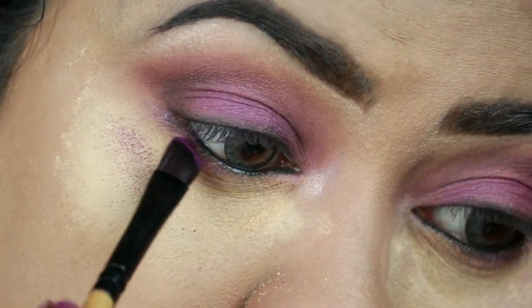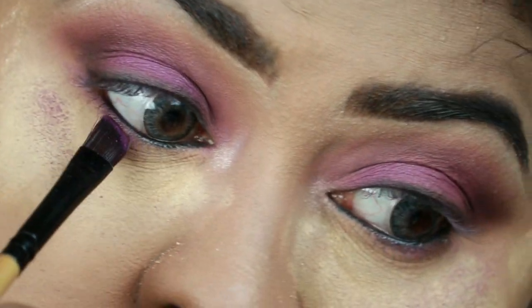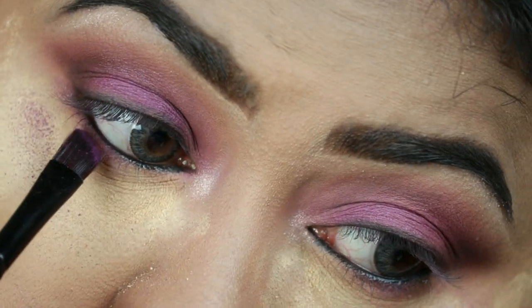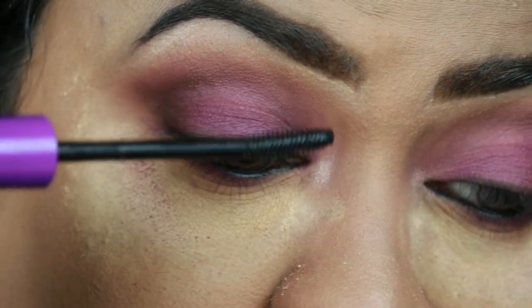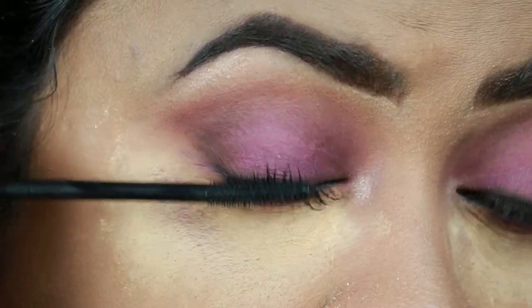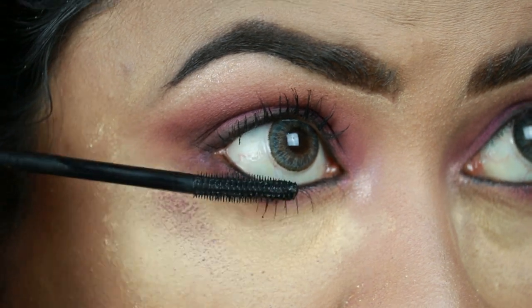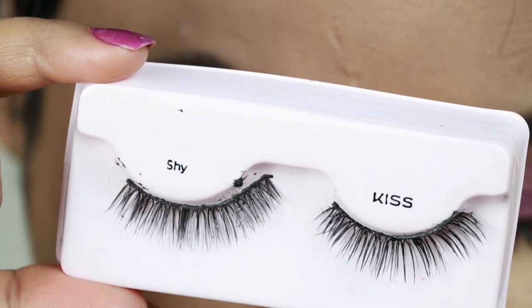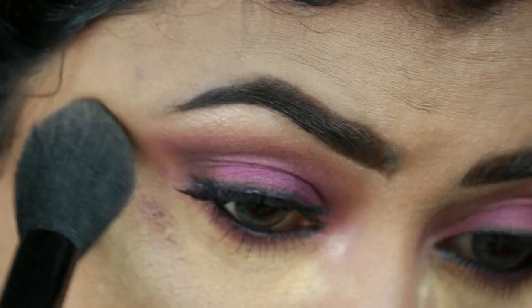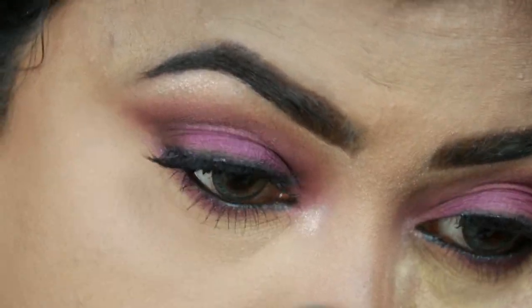Now I'm smoking out my lower lash line using the purple eyeshadow — her lower lash line was pretty smoked out with purple eyeshadow as well. Now I'm coating my top and bottom lashes with the Wet and Wild Megalast Mascara. Looking at her picture it's really hard to tell if she was wearing false eyelashes — her lashes looked so full yet natural. I'm using Kiss Eyelashes in the style Shy, which is perfect for this kind of look as they are very natural looking. I'm just dusting off the excess powder.